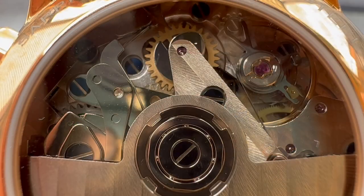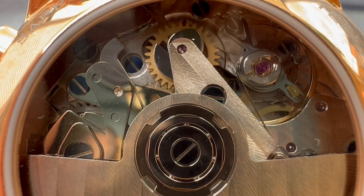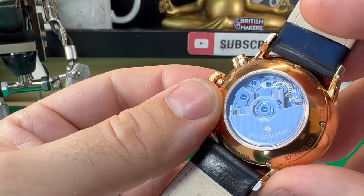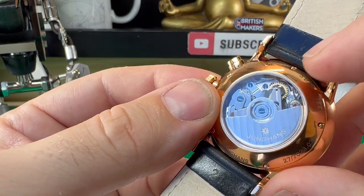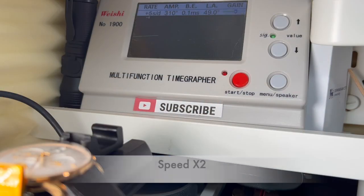On the back of the watch, you get a lovely view of the movement. Junghans call it the J8801, but really what that equates to is an ETA 7750. I believe this is a top-grade version — we have the blue screws and decoration going on there. The power reserve is about 48 hours. I put this on the time grapher and it was pulling a respectable plus 4.5 seconds in the one position I had it held in, and the amplitude was really high — over 300, which is quite high for one of these movements.